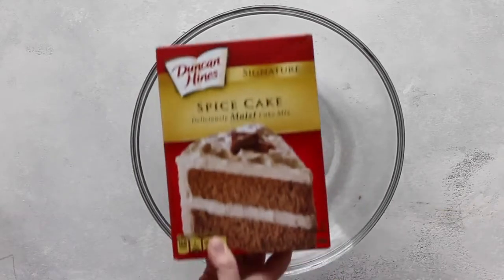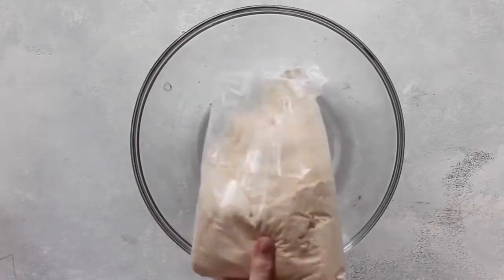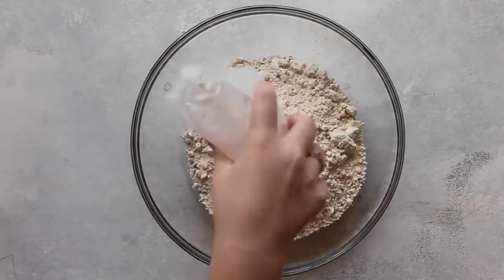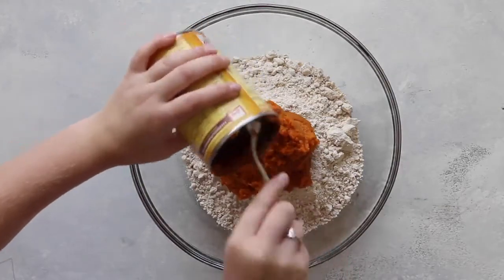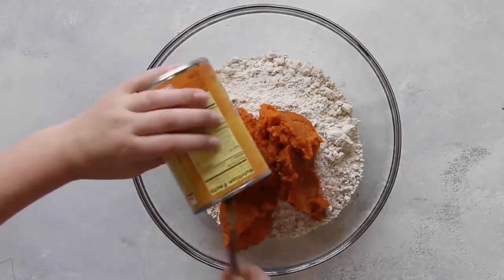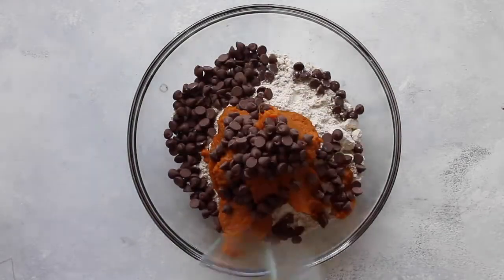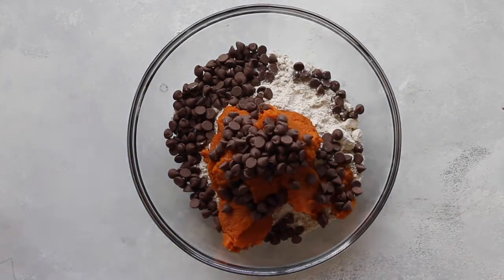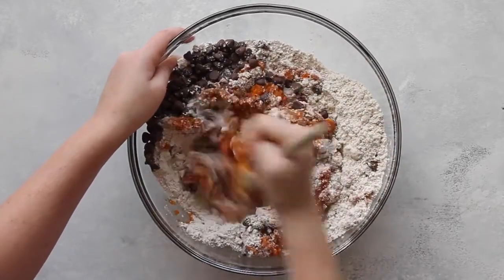This last recipe is my most favorite — our regular pumpkin cookie. I have a spice cake mix; make sure it's a spice cake. Then the smaller can of pumpkin — put it all in. Then a cup to 2 cups of chocolate chips depending on how many you like. I always go about 2 cups. Then mix it together really well.